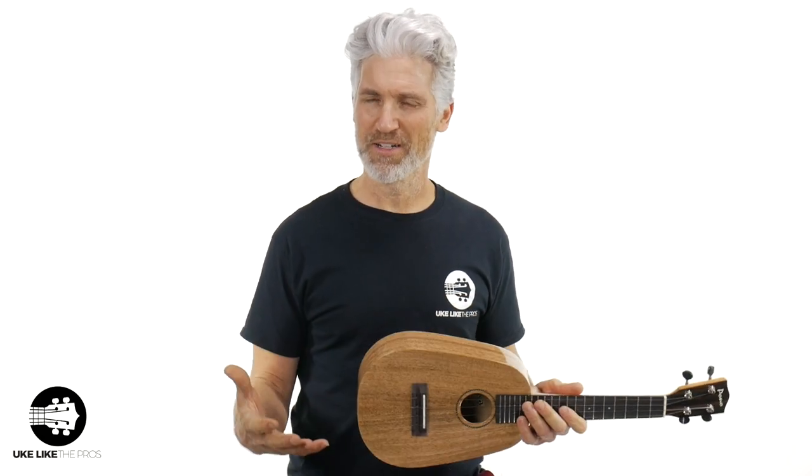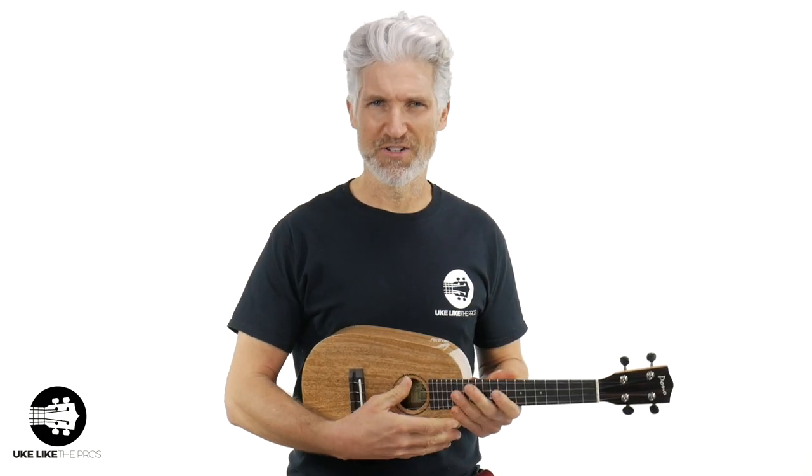Thanks for being here and smashing that like button. Let me do a little bit more playing and then I want to hear your thoughts on what you think of this mango sound. Are you a high G or low G player? Let's go ahead and dive into it.